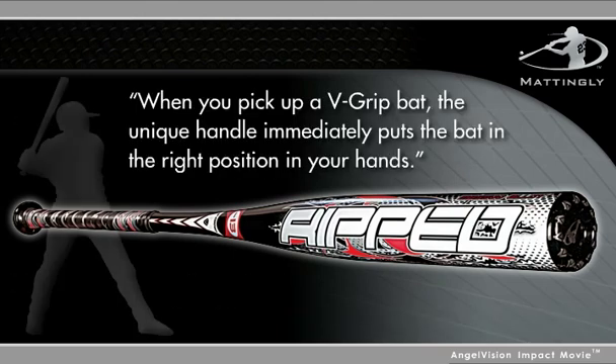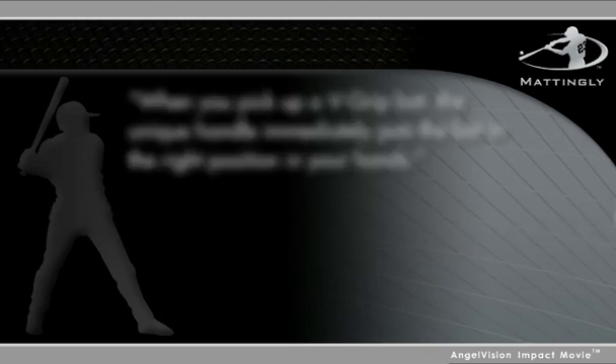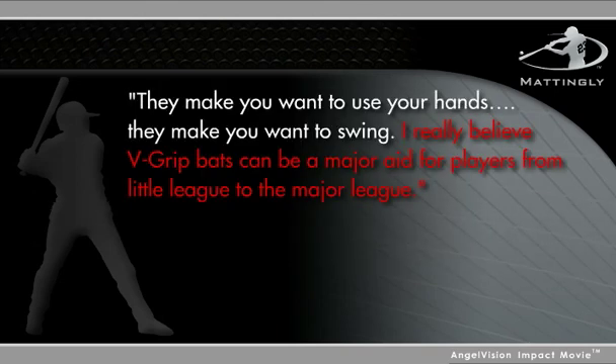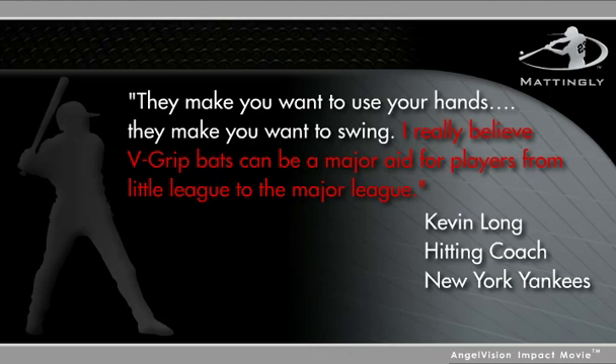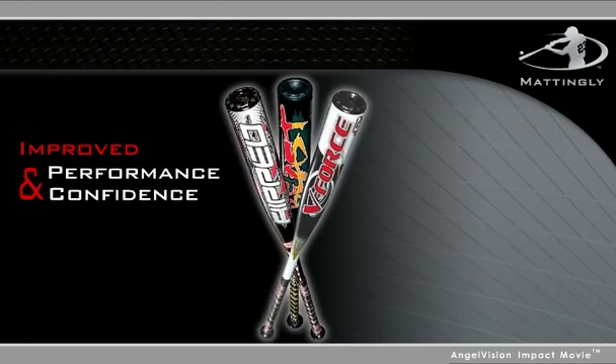When you pick up a V-Grip bat, the unique handle immediately puts the bat in the right position in your hands. I really believe V-Grip bats can be a major aid for players from Little League to the Major League. The improved performance and confidence you'll get with the V-Grip is sure to change your game.